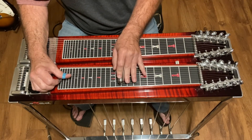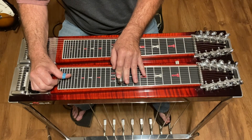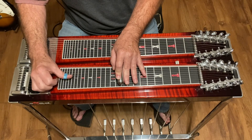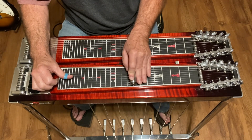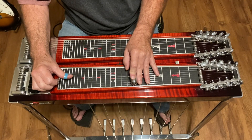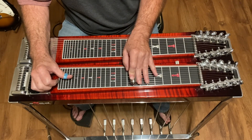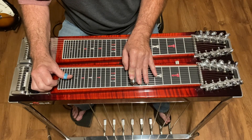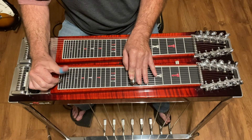Then move down to fret ten — the A pedal is in — and play strings three and four, then five, back to three and four, and slide from nine to eight on strings three and four. Then hit five and hit three and four again, then five.